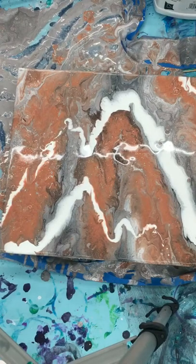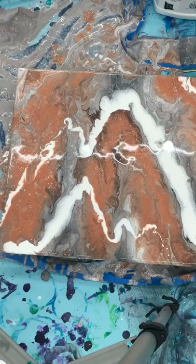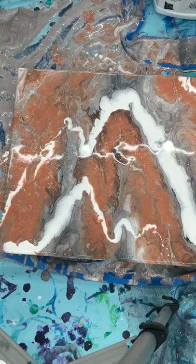Come on over here. Go ahead and tape your paint tape. I need to put my glitter in. I need more glitter. Tape? No problem.